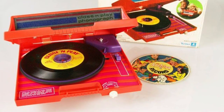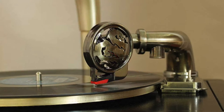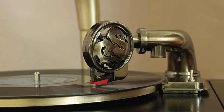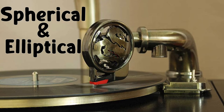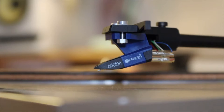What if I told you the type of stylus you use didn't matter? What if I followed it up with they all produce the same sound? That the terms spherical and elliptical don't really mean anything and that you shouldn't care? Yeah, I know. That's crazy talk. Of course they mean something. And of course you should care. After all, your turntable's stylus is arguably the most essential part of your listening experience.